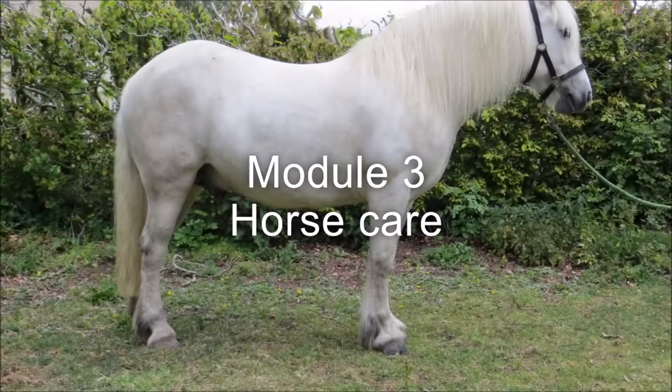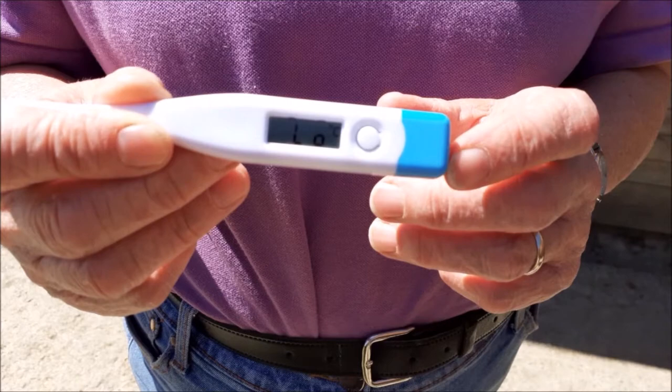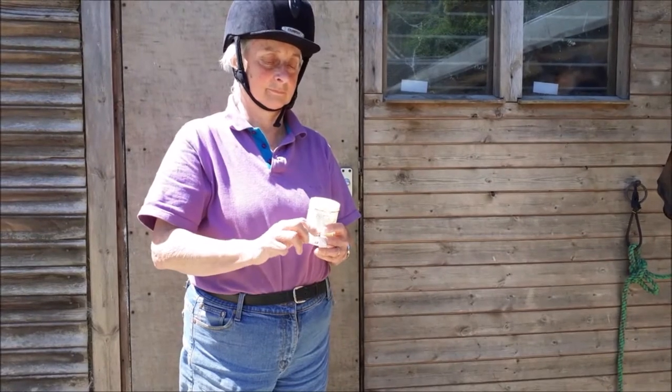Module 3: Horse Care. Most digital thermometers read low before you start. Put a smear of Vaseline on the thermometer before inserting it.